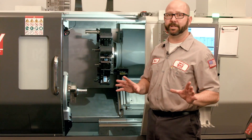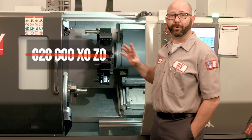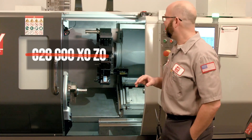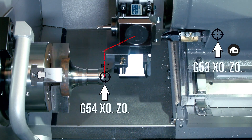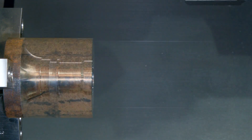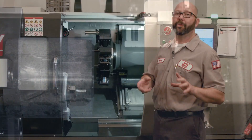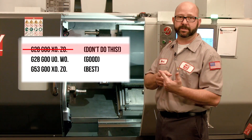Let's take a look at our part. On a lathe, you never want to command G28 G0 X0 or Z0. We're going to do that right now to explain how this code works, but never do it. My tool is not going to go home — it's going to go to X0, Z0 in the current work coordinate system, G54 in this case. The tool came in and came right back out. Had we had raw stock in our chuck instead of this finished part, we would have crashed our machine. There are lots of ways to crash your machine using a G28 along with an X or Z value.